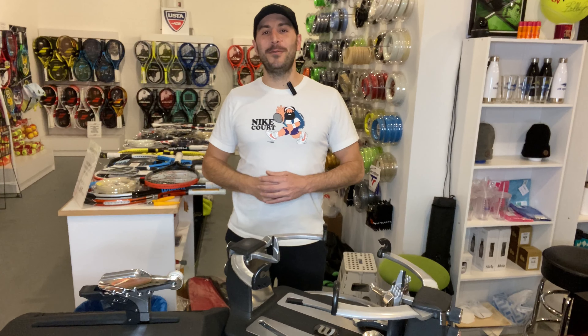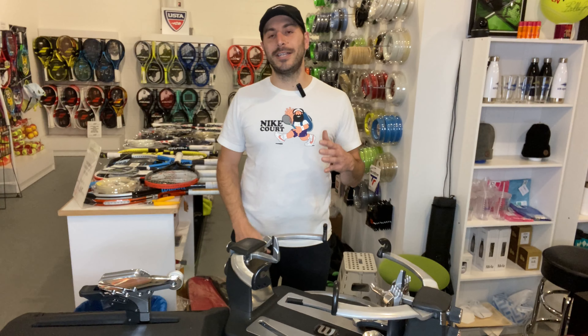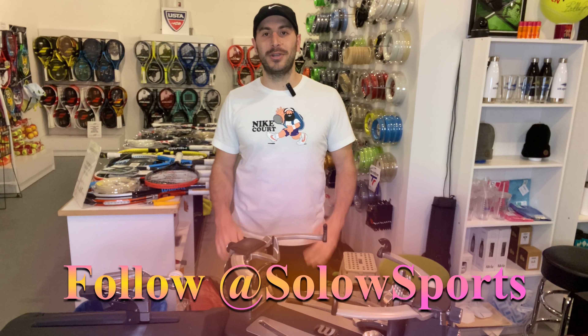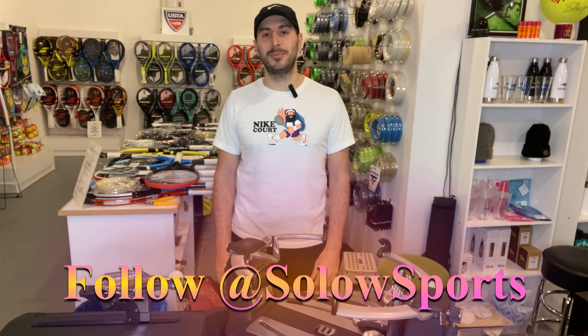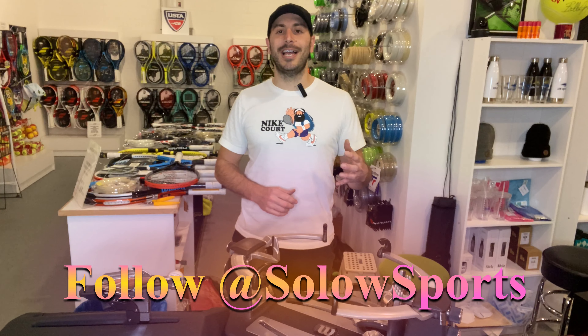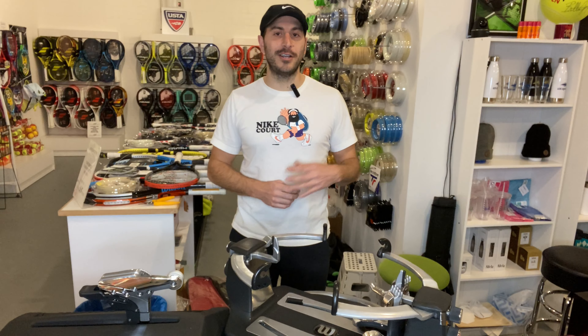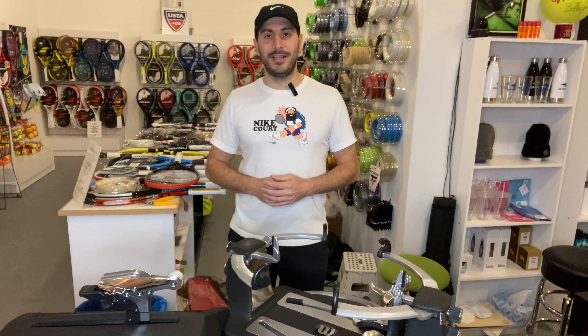Thank you so much for watching. I hope you enjoyed this video. If you want to watch more videos on how to properly string a racket or tips and tricks to take care of your equipment and make sure it's performing its best, be sure to like and subscribe as we're going to keep posting these things of what we really do for all of our tour players and our private clients.